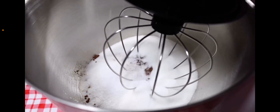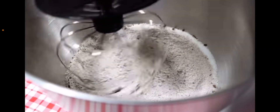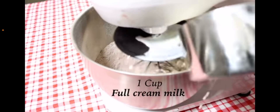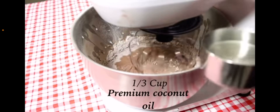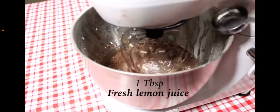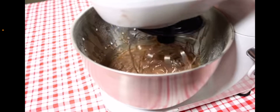That's so delicious. Turn your mixer onto a low speed. Then add the following: one cup of full cream milk, one third cup of premium coconut oil, one tablespoon of fresh lemon juice, one tablespoon of vanilla extract. Mix it thoroughly.